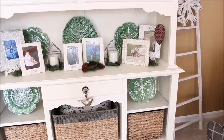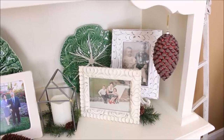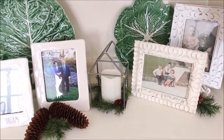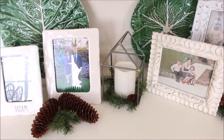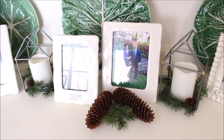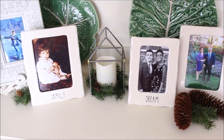As you guys may know, I always like to have a lot of family pictures around, and on this china cabinet is one of my favorite places to put them. With the pine cones I added these little wired houses that I found at the Target dollar spot, along with some battery operated candles that I use just about everywhere.